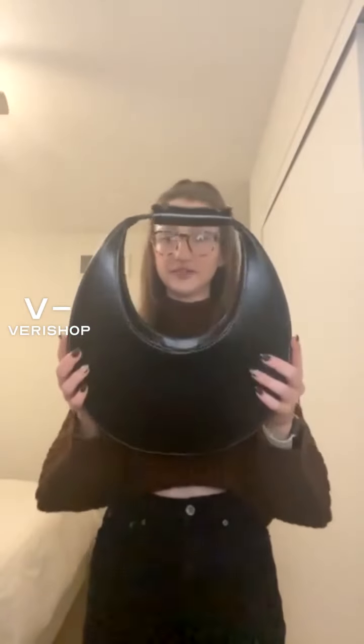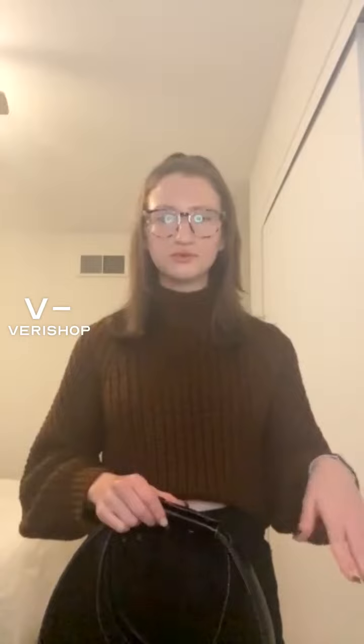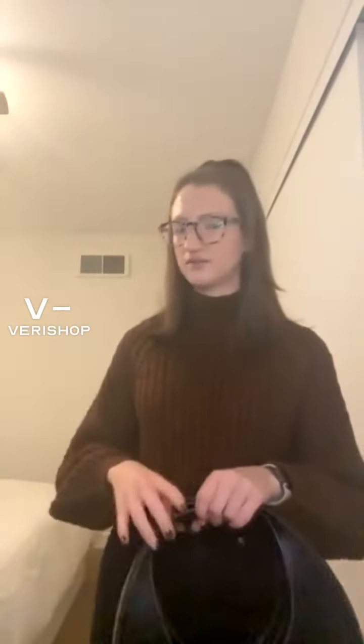This is such a great bag — I definitely recommend getting it for yourself. Treat yourself, or get it as a gift for the holidays. I feel like everyone would love this bag; it's going to last forever and never go out of style. So definitely recommend the Staud Moon Bag. It also comes in two other colors, I believe — like a brown and a red maroon color.